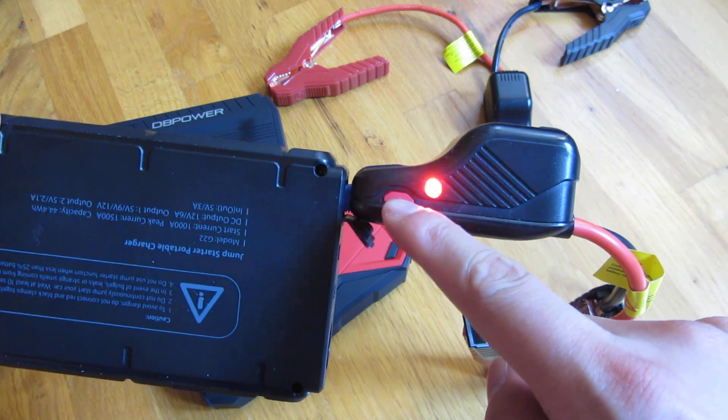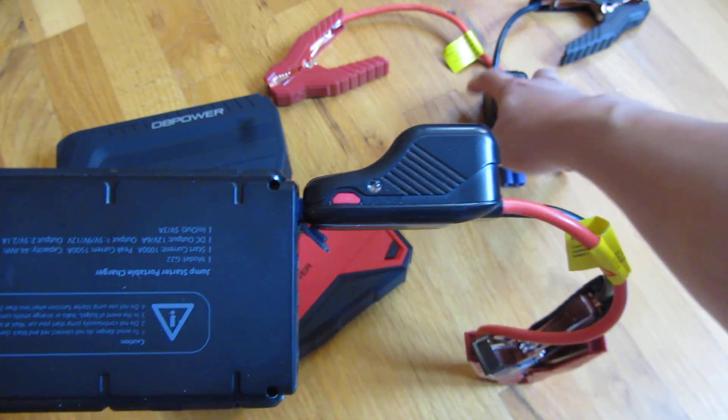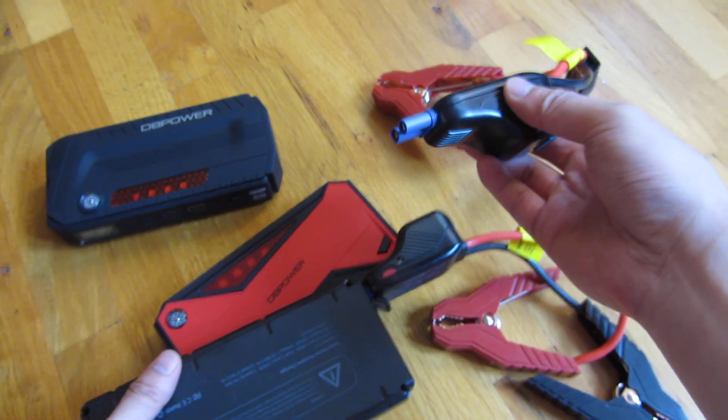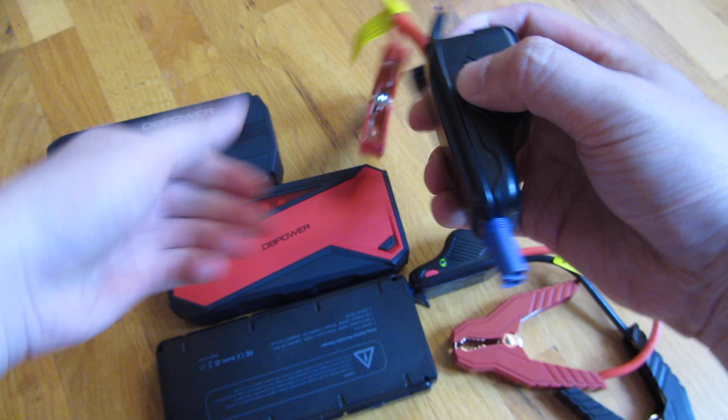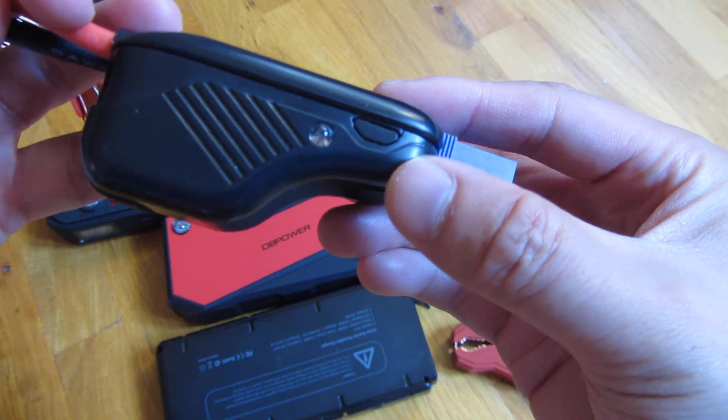So that's exactly what this boost button is for — it's for a very weak or dead battery, for boosting that and jumpstarting it. That particular one is red, and you'll see this one is in black.